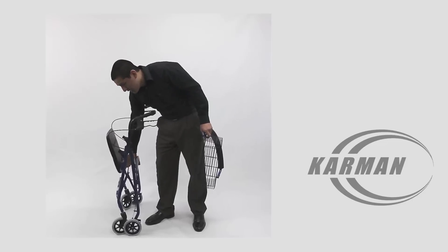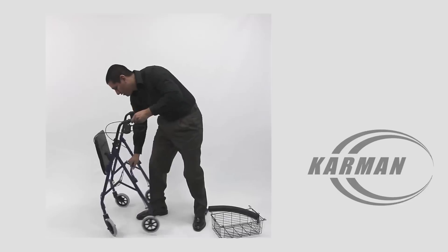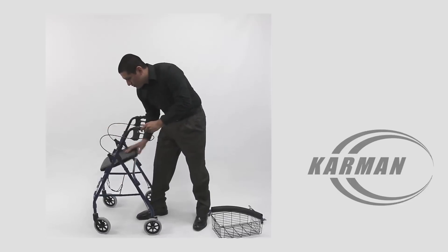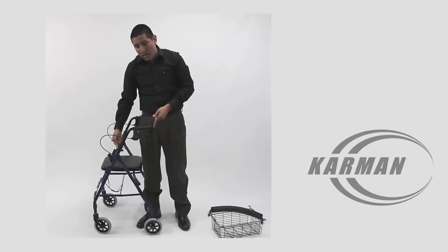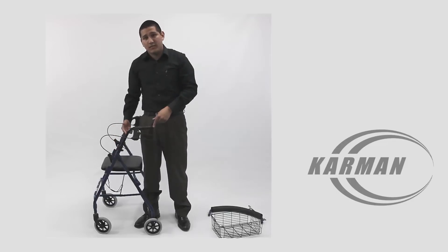This rollator weighs about 11 pounds. You can adjust the armrest from about 5 foot 1 all the way up to about 6 foot even.